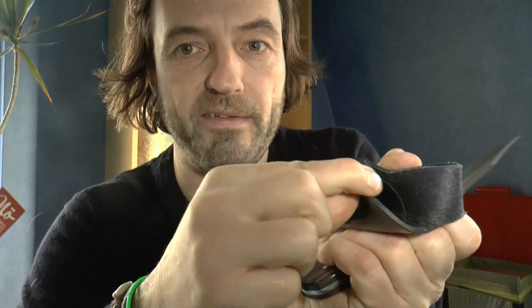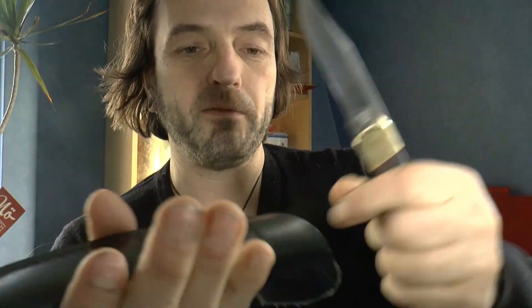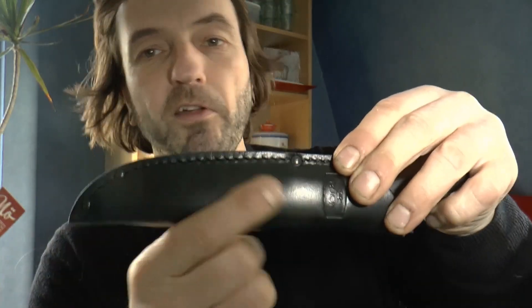Hier in der Lederscheide – das ist eine durchaus solide gemachte Lederscheide. Da innen drin ist so ein Plastikliner, so ein dünner Kunststoffliner, irgendwelches Vinyl. Dieses Vinyl ist ein sehr schöner Durchstechschutz und auch der Sitz des Messers ist perfekt. Nachteil ist eben nur, dass es die Backen verkratzt. Kunststoff macht das eben – Leder alleine nicht so sehr. Also wenn der Kunststoffschutz etwas tiefer gesetzt worden wäre, würde er die Backen nicht so verkratzen, denn eigentlich brauche ich den Kunststoff nicht oben, sondern nur am unteren Bereich, wo die Schneide drin sitzt.